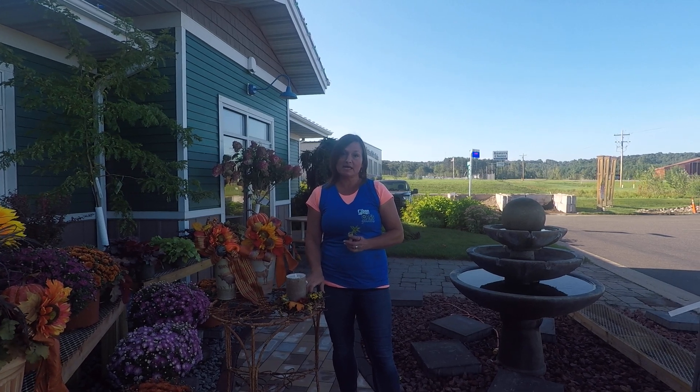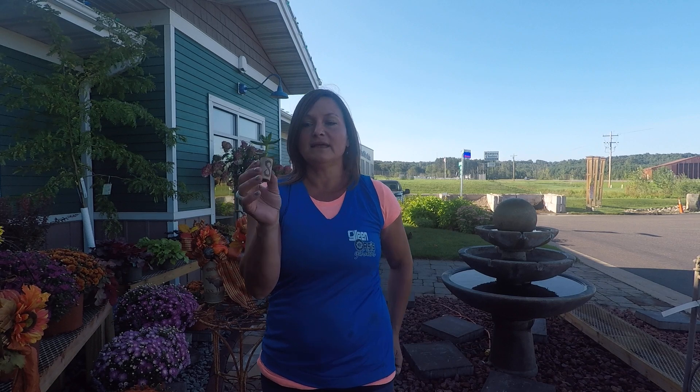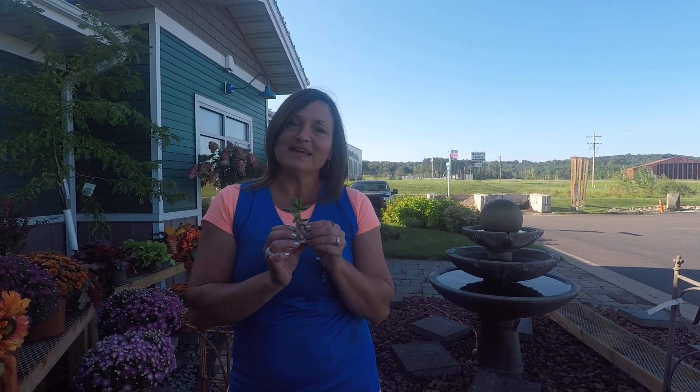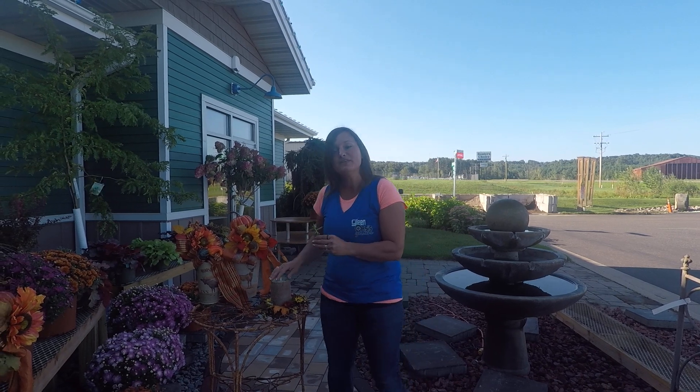That candle arrangement class starts at 9:30 to 10:30. And then we've got our cork succulent magnet, where you can plant a succulent in the cork and create this beautiful magnet to put on your fridge. We've got a lot of fun things coming up this weekend.